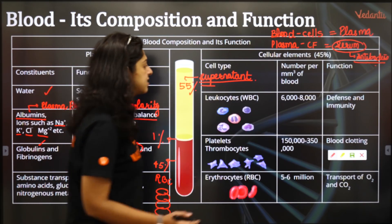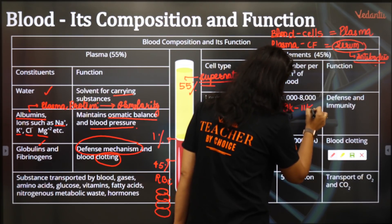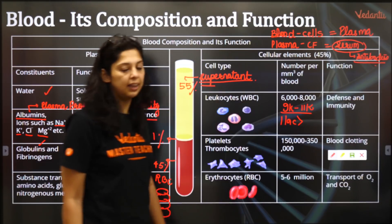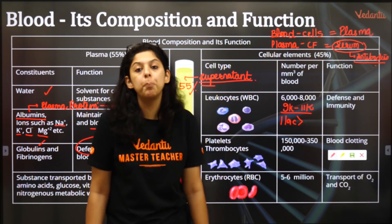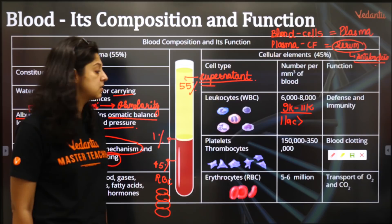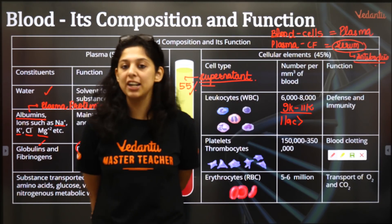Cell types: Leukocytes are the WBCs, normally around 9,000 to 11,000. If WBC count exceeds 1 lakh, it is called leukemia. They are mainly for defense and immunity. Platelets are around 1,50,000 to 3,50,000 and are meant for blood clotting. RBCs are 5 to 6 million and are responsible for transport of oxygen and CO2.